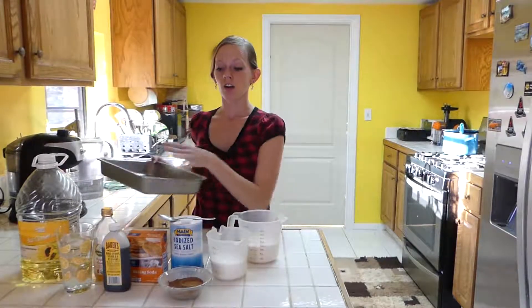So here's our one pan and all of our ingredients. We're going to put them in the pan and cook it. Simple as that.